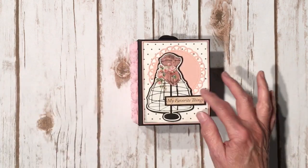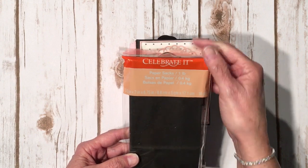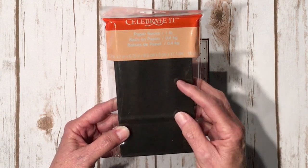For this project I used small paper bags — these are the ones I get at Michael's. They're three and a half inches by two inches by six and three quarter inches, and you get 16 of them in a package.